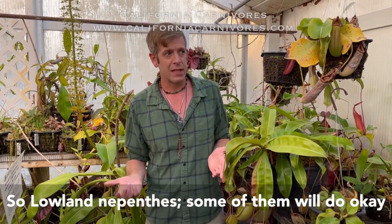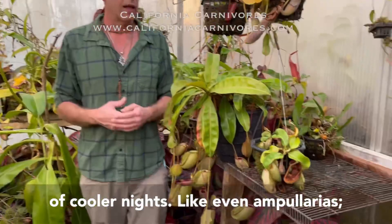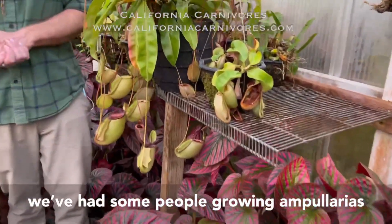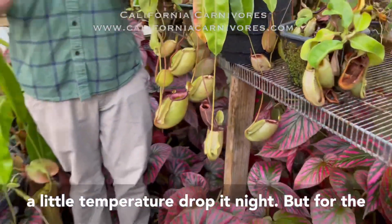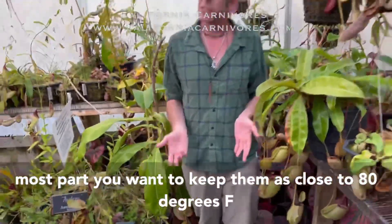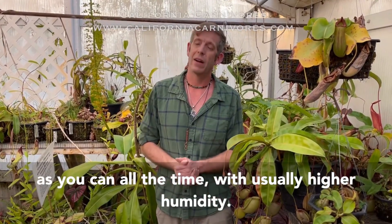So lowland Nepenthes — some of them will do okay on a windowsill in a place where it gets kind of cooler nights, like even ampullarias. We've had some people growing ampullarias in tanks, even here in California where there's a little temperature drop at night. But for the most part, you want to keep them as close to 80 degrees as you can all the time, with usually higher humidity.